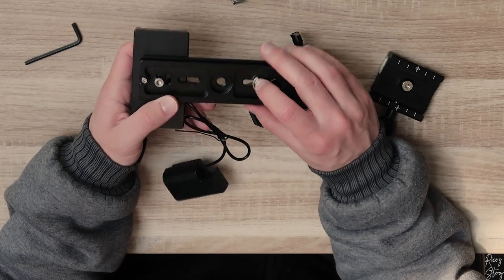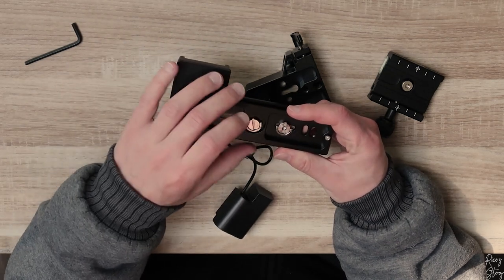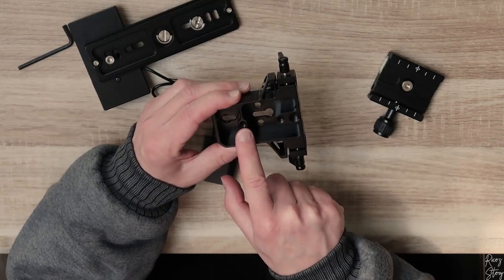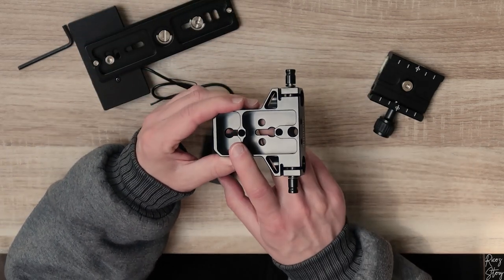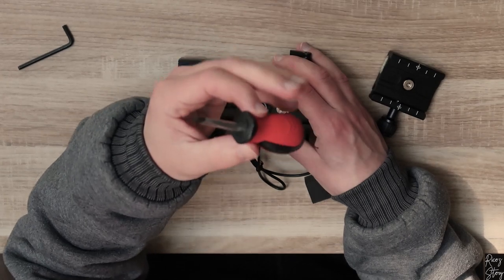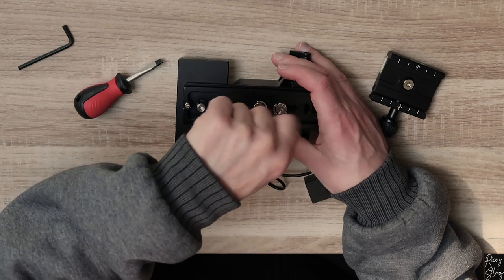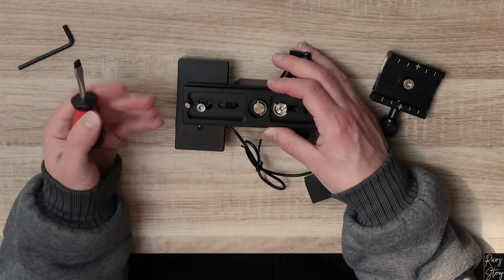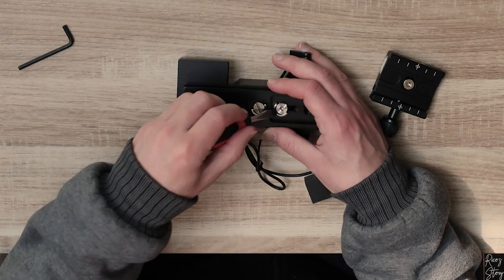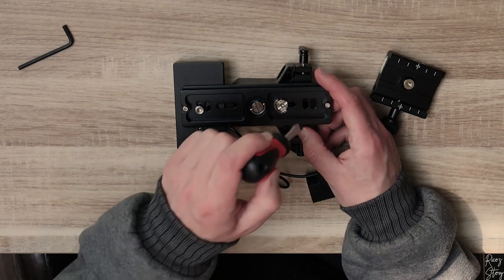You've got a screw that comes with the base plate and an extra screw that goes in here. We're going to mount this screw first onto the back of the rod clamp, then mount this point here. You do need a screwdriver for this — I'm using one because it's the quickest way. Make sure that when you screw this one down, you've got enough room for this screw to go in the front.